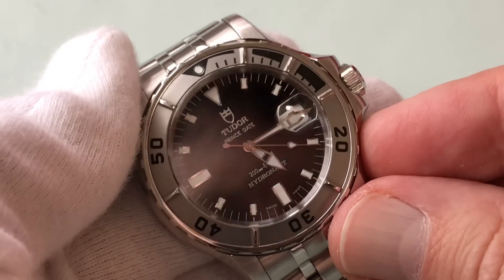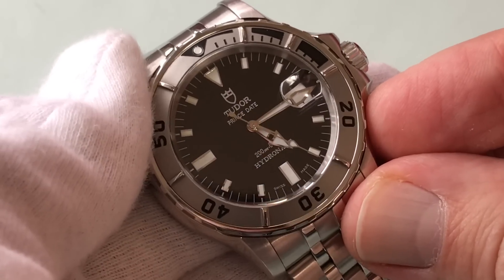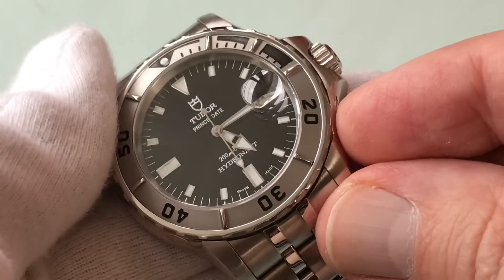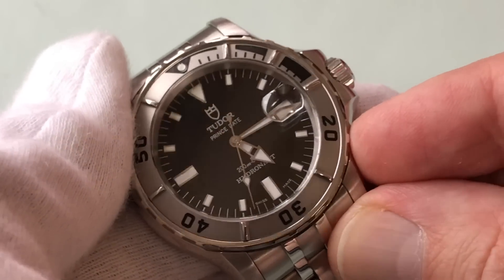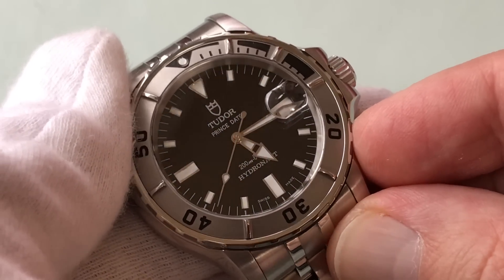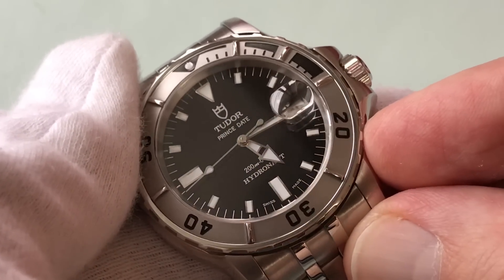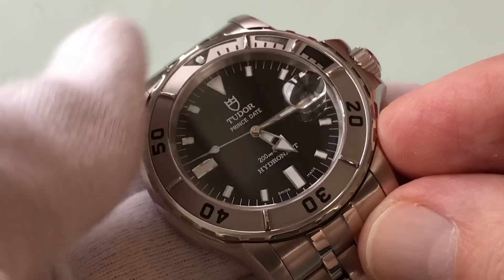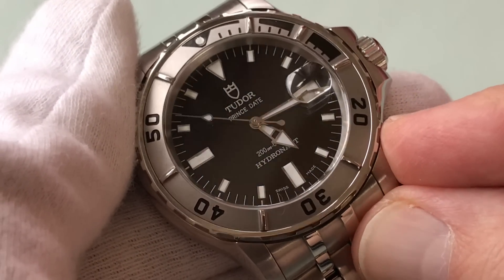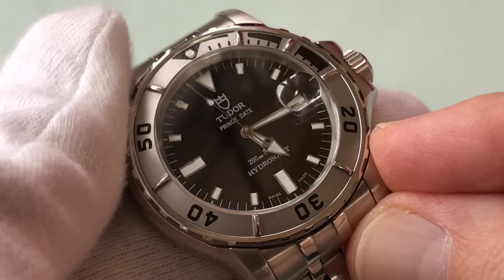The first thing I like about it is the Rolex association. Tudor and Rolex are two different companies, but they're sister companies, both founded by Hans Wilsdorf, and I'm a huge fan of it. Sometimes you don't feel like wearing a Rolex and you don't want all the good and bad things that come with having a Rolex on your wrist. This is a way to have that Rolex feeling but fly under the radar a bit.